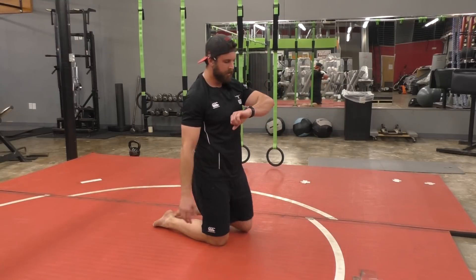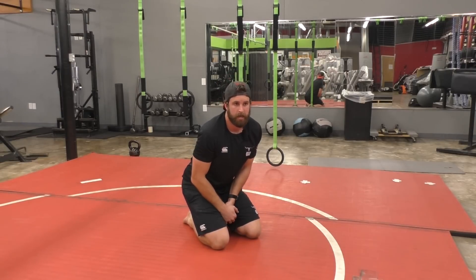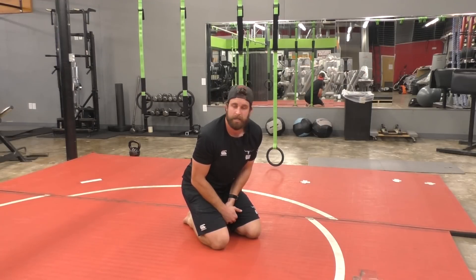There you are, folks. That's three minutes. Again, you want to go three by three, so do that all three times — nine-minute ab workout. You can do this after every gym session that you do. Thanks very much.